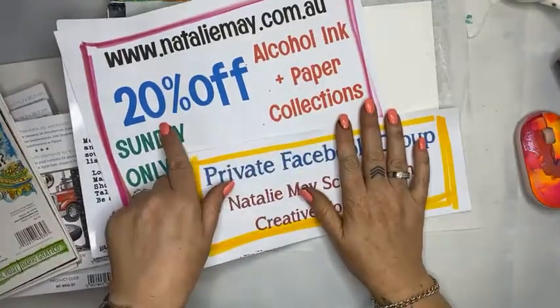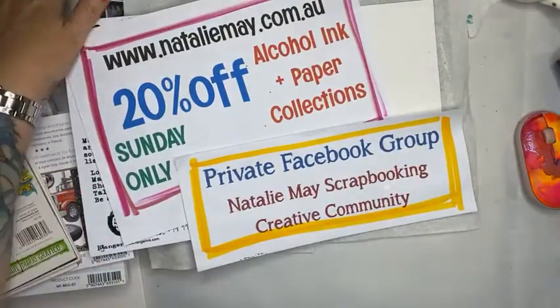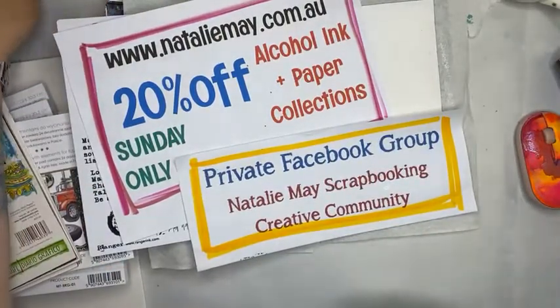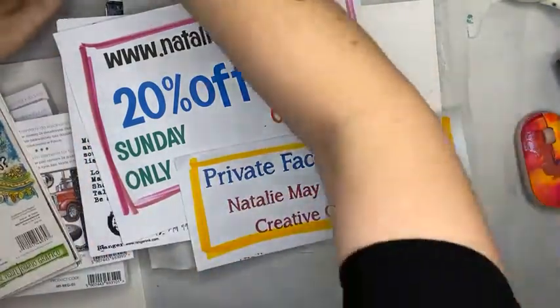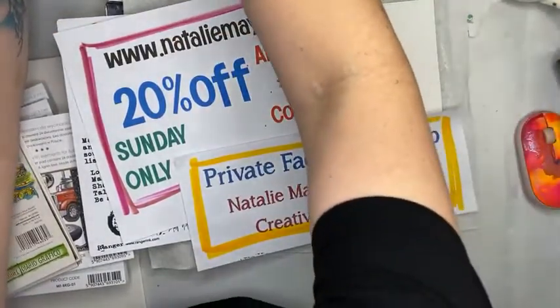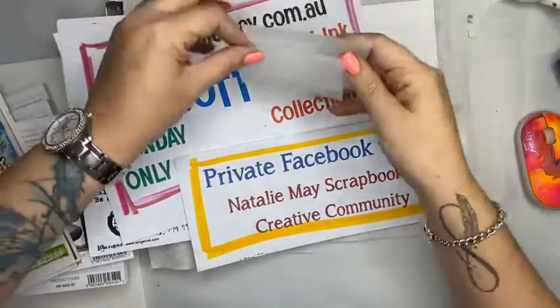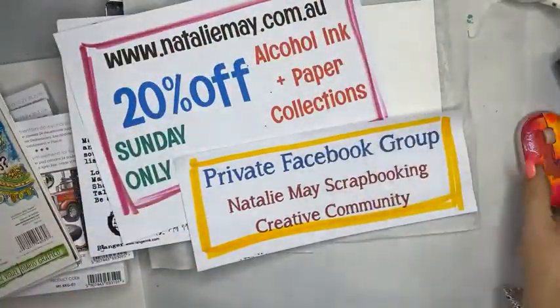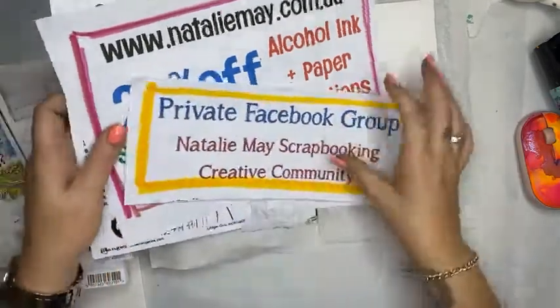Today on nataliemay.com.au I have got alcohol inks 20% off and paper collections 20% off, so that is a pretty damn good bargain. There are so many different paper collections and so many things available, lots and lots of things for you to choose from. Louise is packing your orders as we speak and we have got a big couple of days ahead of us.